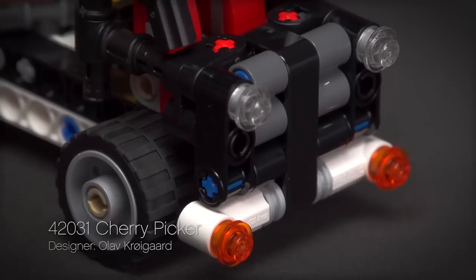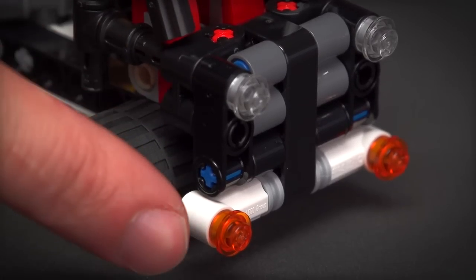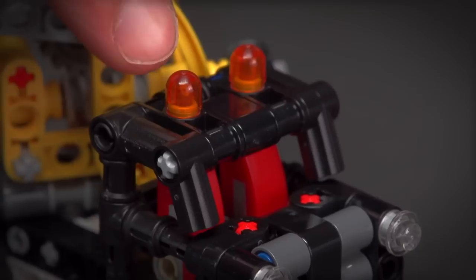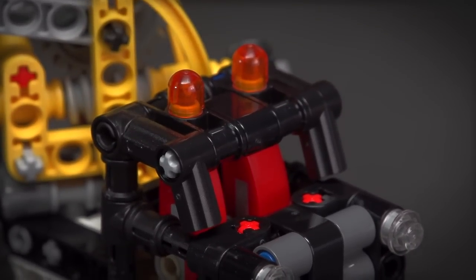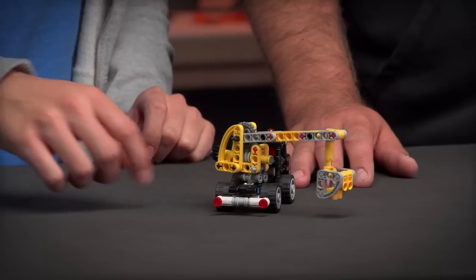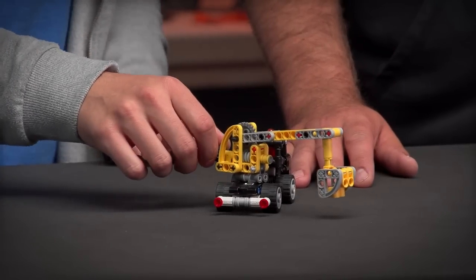You can see the headlights in the front, the indicators at the bumper, there are two warning lights at the top of the roof, and in the cabin there are two separate red seats. If you turn the model like this, there are two taillights at the back.